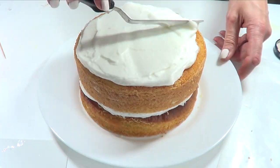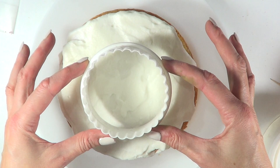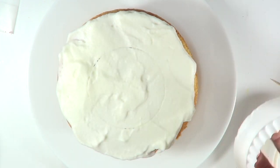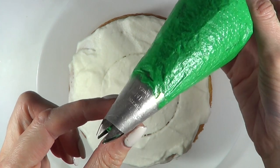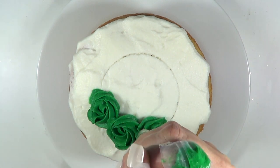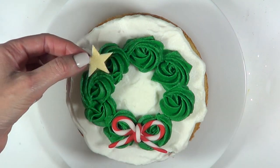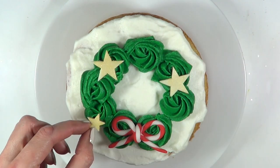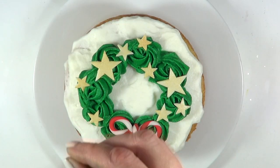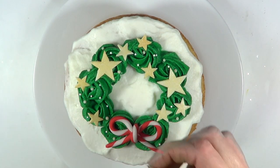I'm going to take my huge cookie cutter — you can use anything else that has this shape — just to guide myself as to where I'm going to be working my wreath. I'm going to be working with my Wilton 1M tip and just adding some rosettes like that. Then I'm decorating with my bow and my stars in different sizes, placed randomly, and I added some tiny white sprinkles and some big white sprinkles all over the place. It looks way better with the sprinkles!